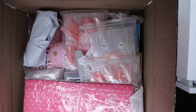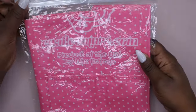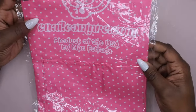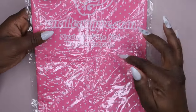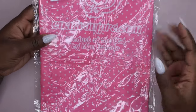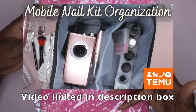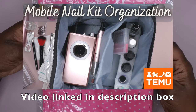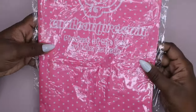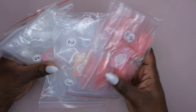Okay, so upon first opening it I can see some goodies in here already. I'm going to pull everything out as I see it. So I did get another apron, and I've really been liking these aprons — I use one in the nail room, one in the kitchen, and I have one in my mobile nail tech kit that I bring with me. They're good quality and I'm happy to have another one.